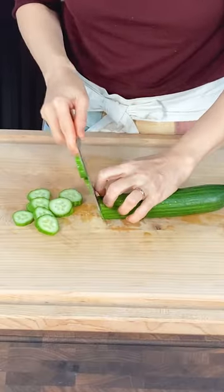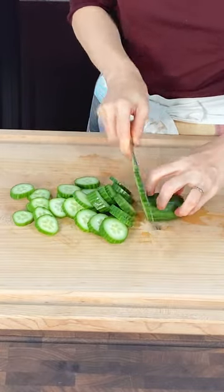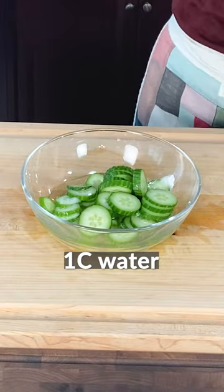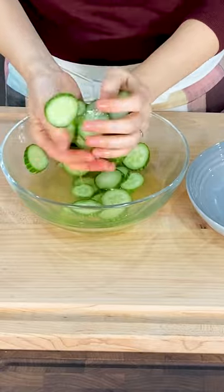Slice the cucumber — not too thin — to preserve its crunchy texture. Add about 2 teaspoons of salt, pour in about a cup of water, and mix well. Let it sit for about 20 minutes. After soaking, do not rinse the cucumber.